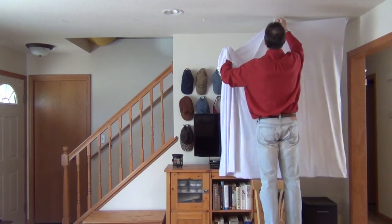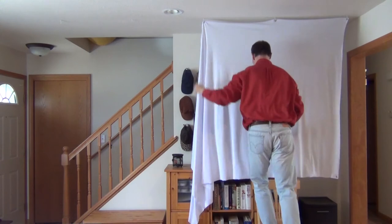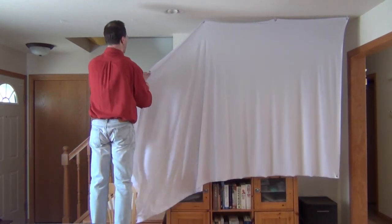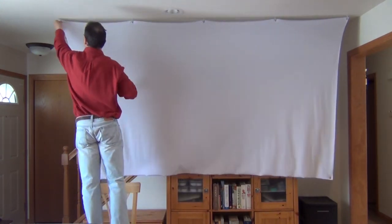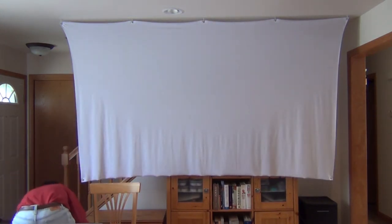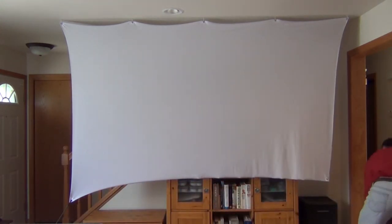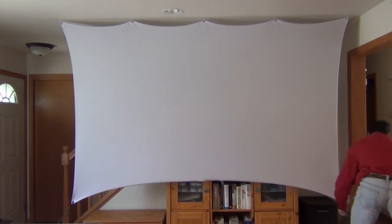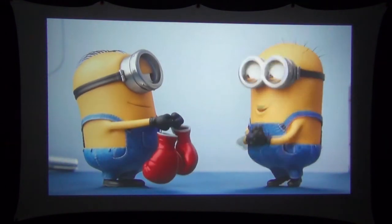It literally only takes 30 seconds to put up this screen. It simply attaches to five small hooks in the ceiling that you can barely see. The bottom corners attach with a bungee to something as simple as a water jug. And there you have it — the screen is completely up.